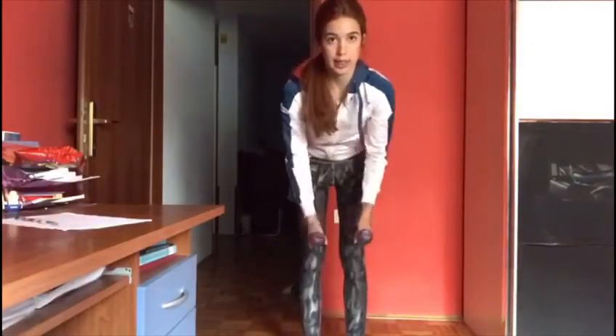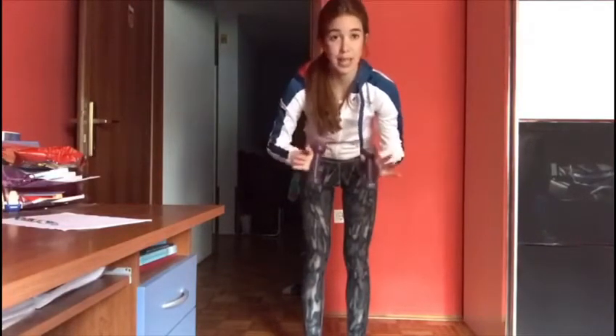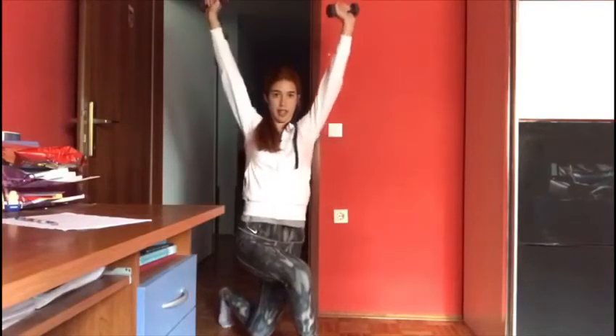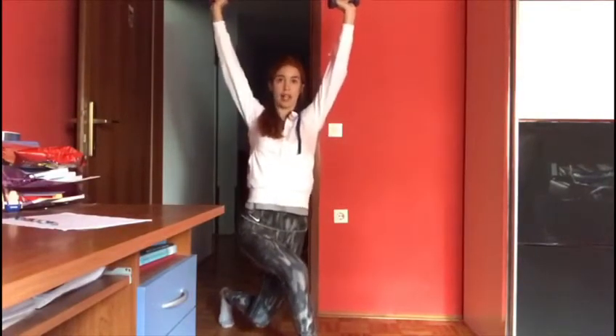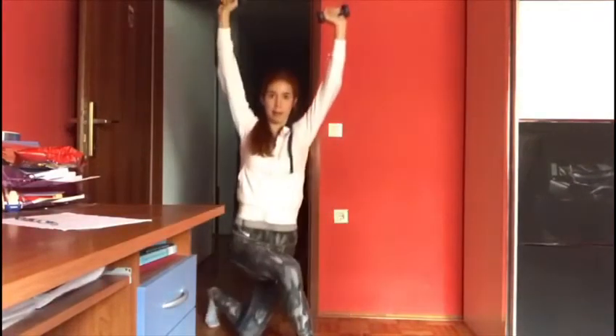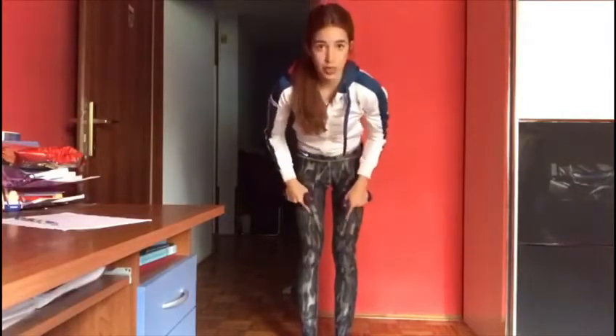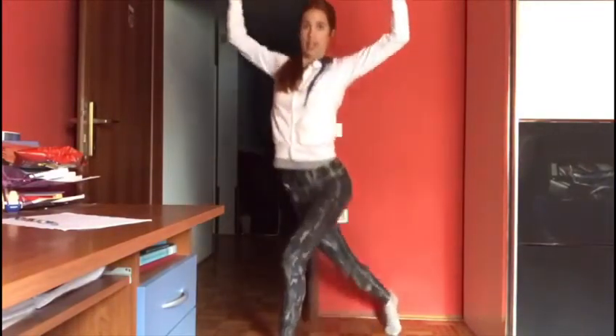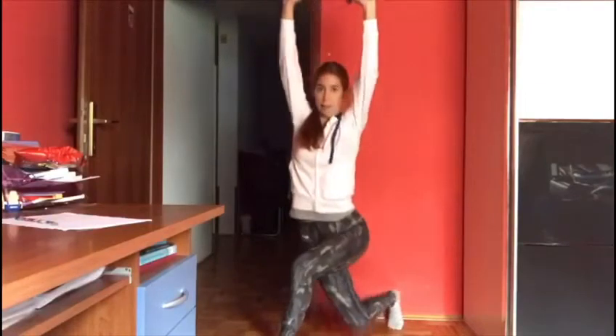Now we're going to do reverse lunges, and if you have any kind of weight, use them. If you don't, it's okay — I'm going to do it with weights, so if you have them, also use them. So we're simply going to do reverse lunges: you cross and go with your hands up, and down. We're doing 12 of them each leg, so after you finish this side, you go simply to the other side. It's 24 total — 12 each leg.